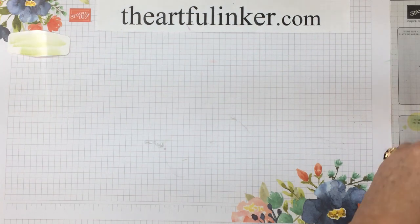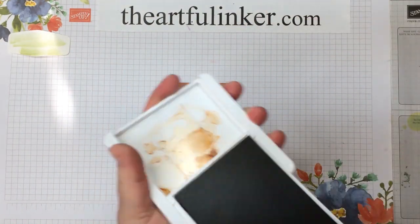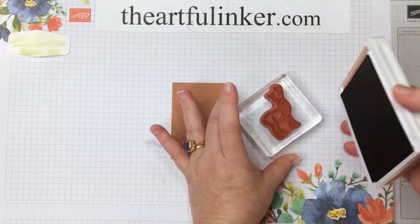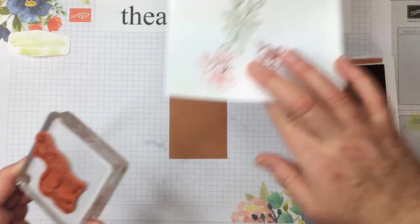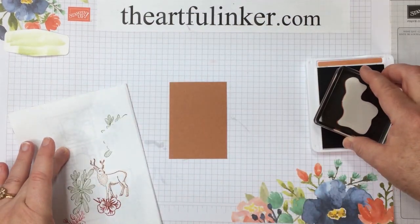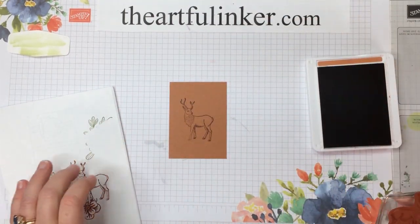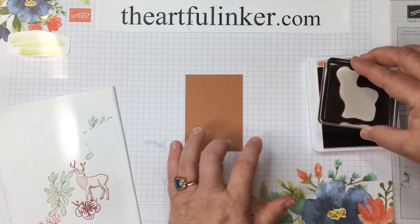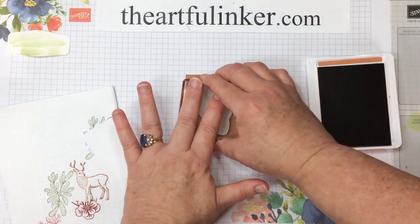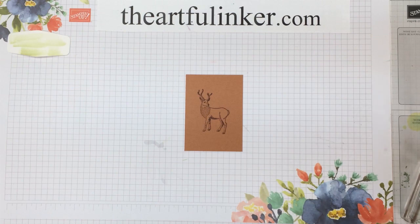We're going to move on to a piece of Cinnamon Cider cardstock and our Cinnamon Cider ink pad, and then the lovely deer again. I'm just touching this lightly — I think I've gotten too much ink on that, so I am going to stamp off and do that again; it was just looking too wet. Let's flip him over — his right hoof did not get properly inked, so I'll just touch there lightly. He looks much better. I'm going to take this off screen a moment and cut him out and I'll be right back.